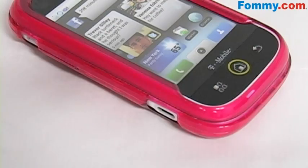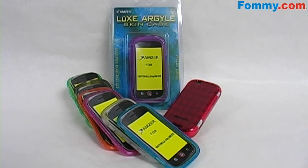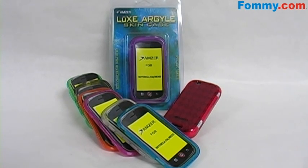All ports and buttons are fully functional. The Amzer Luxe Argyle Skin Case for the Motorola Click is now available in all colors at FAMI.com.